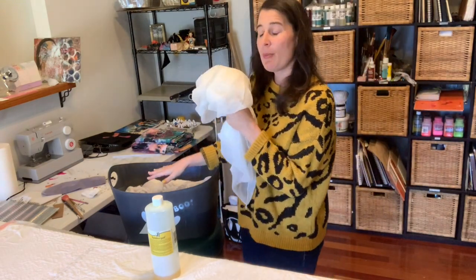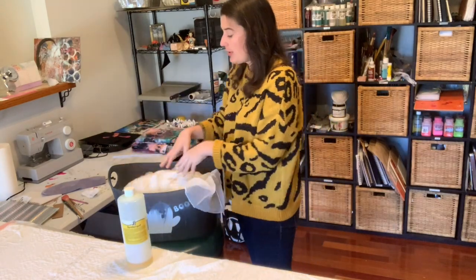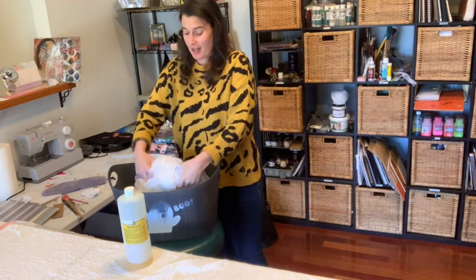Here I have a bucket of warm water where I've added a capful of my Synthrapol, and now I'm just going to put my fabric in there and agitate it, because it's a wash, not a soak.